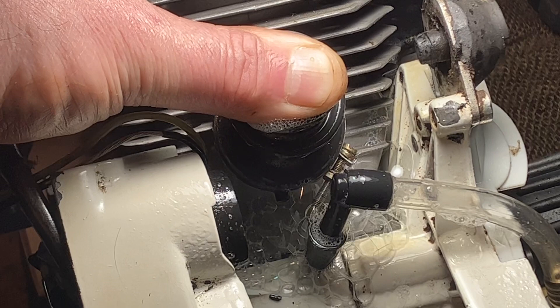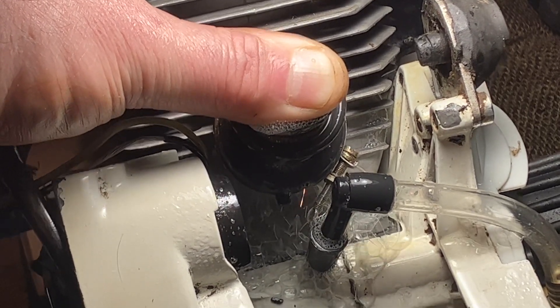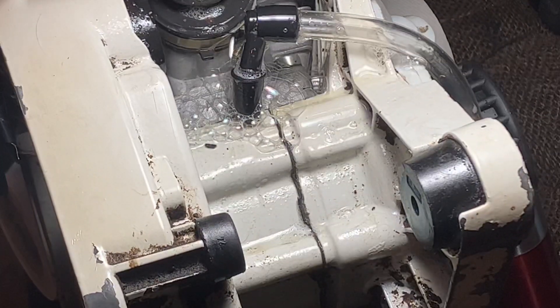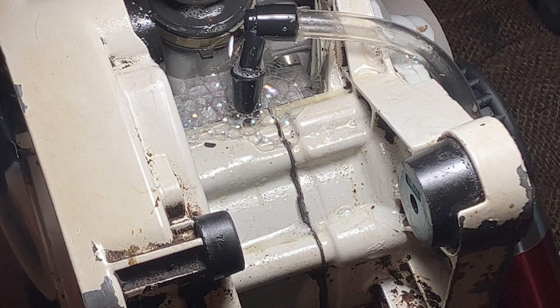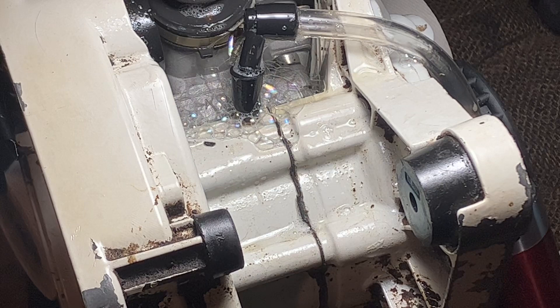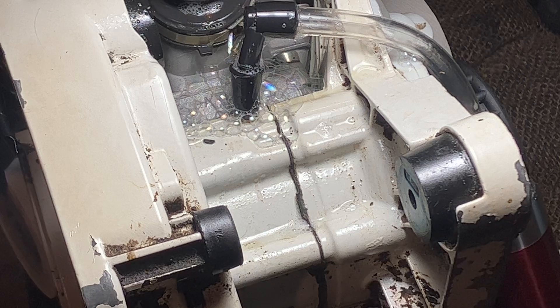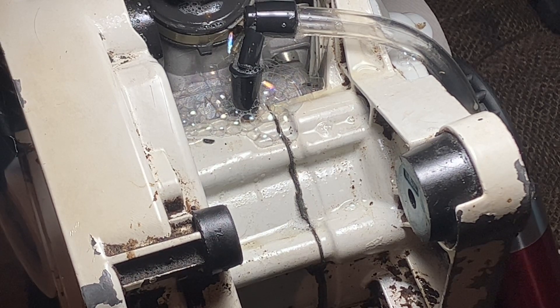I think we've got an air leak here. Unfortunately what I have to do is pull the cylinder off and helicoil all the bolts, then we'll redo the test. There's no sense going further — the cylinder is not sealed. If it's not sealed, it's not worth going forward. When I tightened this back up it felt somewhat snug but a little mushy.